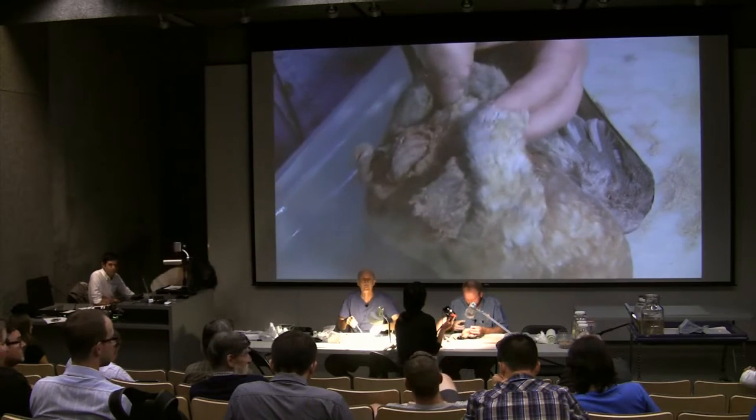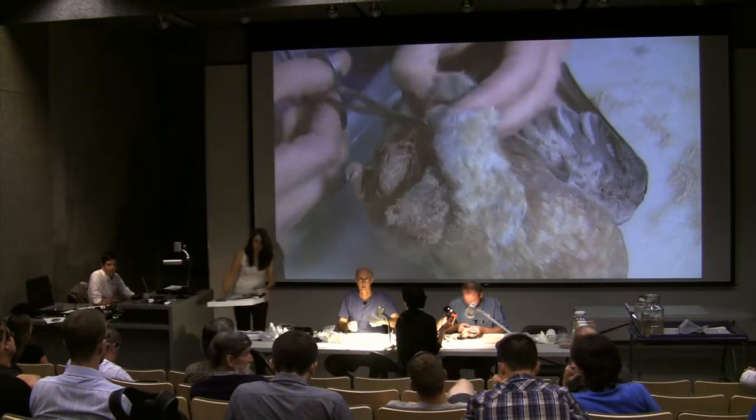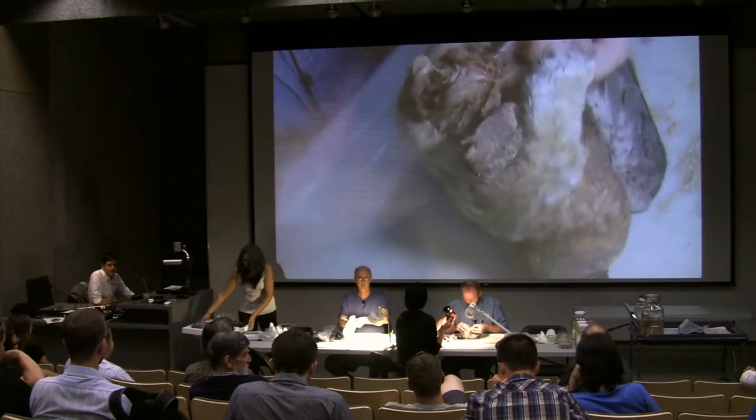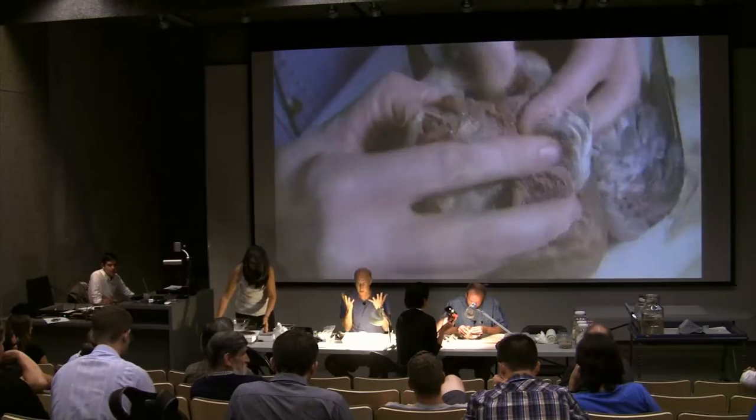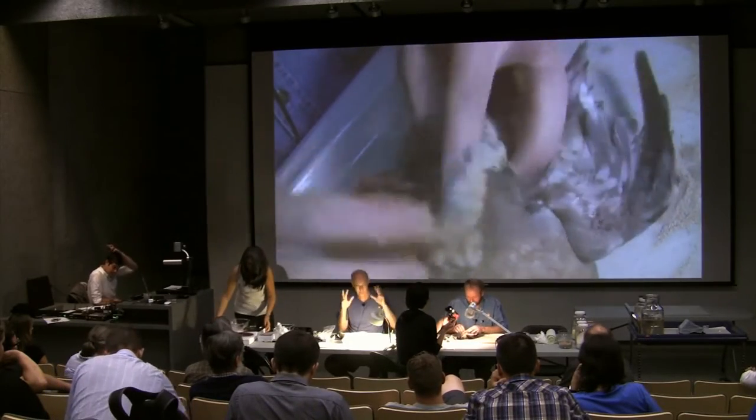Why is it important to get rid of the uropygial gland? Because you'll have grease — it'll just sit there and continue to off-gas.